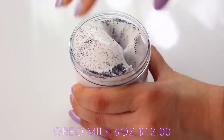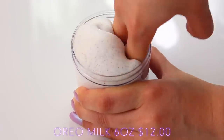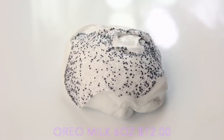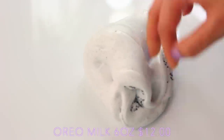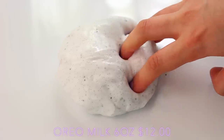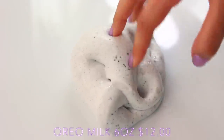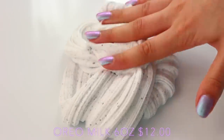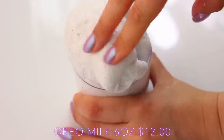Oreo Milk is the one that everyone's raving about at the moment, so I knew this one was going to be amazing. Like most of her slimes it's super thick, really glossy at first then turns matte, but this has gorgeous little bits in there to represent the little cookie crumbles. The scent is so so nice — it's a mix of cereal milk and I think a bit of oreo — it's really like a sweet creamy scent with some oreo in there. It inflates so much so it turns into a completely different texture.